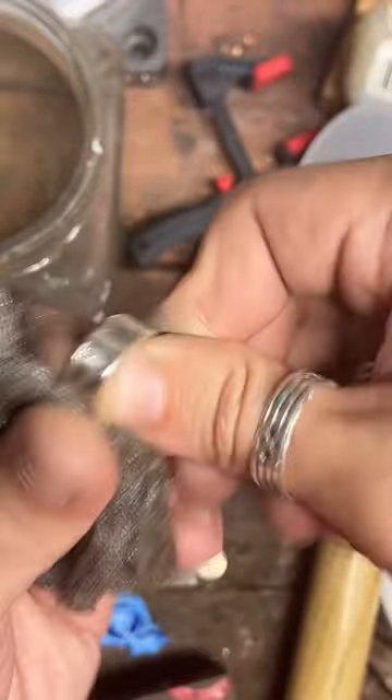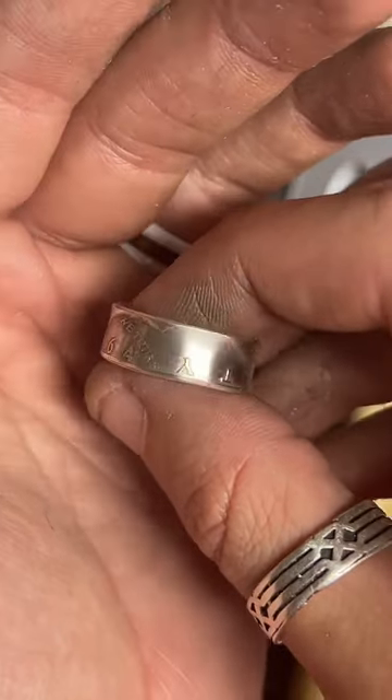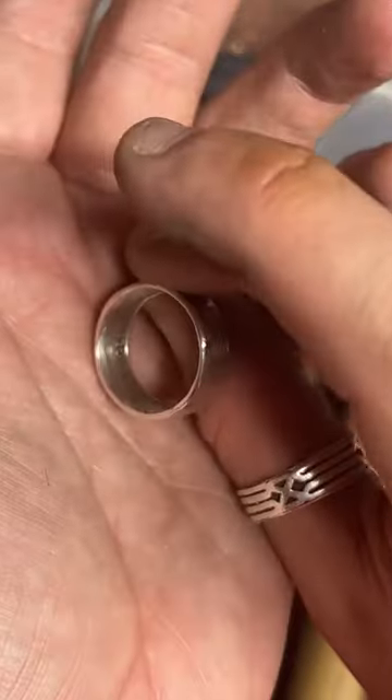Metal wool is good stuff — I go through this like crazy. That and blue shop paper towels — very useful. That's really bringing out the details, but it's not quite as shiny as I want it yet. We still need to polish it, but we've got a lot of the darkness off of there.